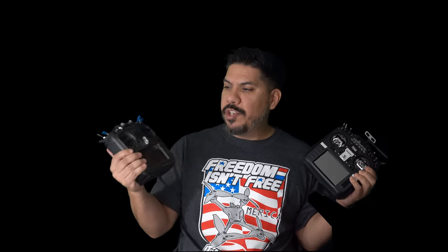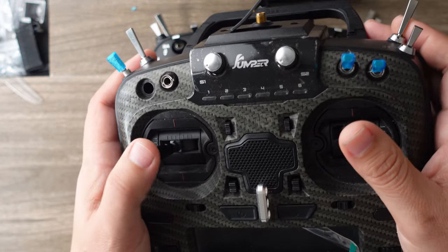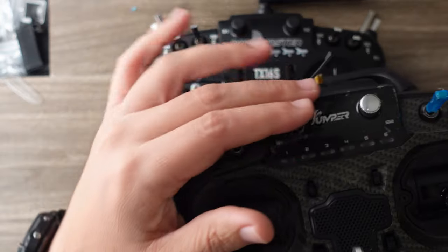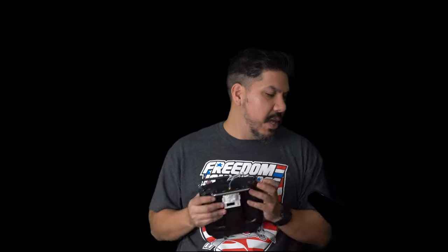I had the original Radiomaster that looked pretty much like this when it first came out, but I stayed with the Jumper line because I was used to that stick throw and didn't want to disturb my muscle memory — relearn, go back to square one, crash for about 50 packs until you finally adjust. Plus, the T18 Pro had those very fancy Alps DC90 gimbals found in very expensive Futaba radios. But has Radiomaster managed to top that? I have to say they have. The feeling on this is so buttery smooth — not just any butter, but that gourmet garlic butter you get to throw on your tomahawk steak. That's the kind of butter you're getting.